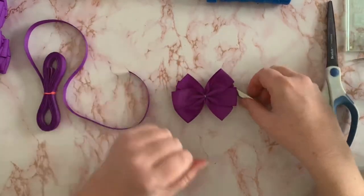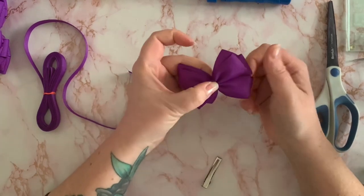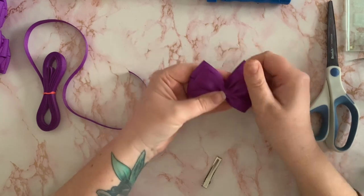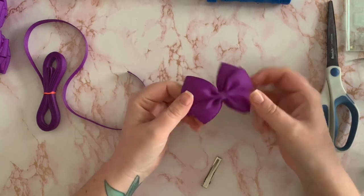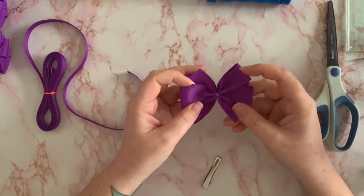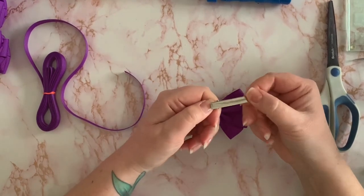So what you need to do is make your bow first. This is one of my pinwheel bows — it's going to be a school bow. I've just made the bow so it's got a base and a top part. Then I turn it over onto the back and we get our alligator clip.